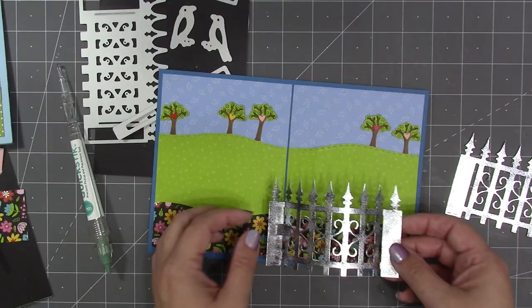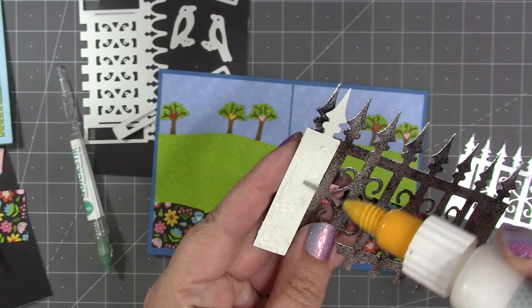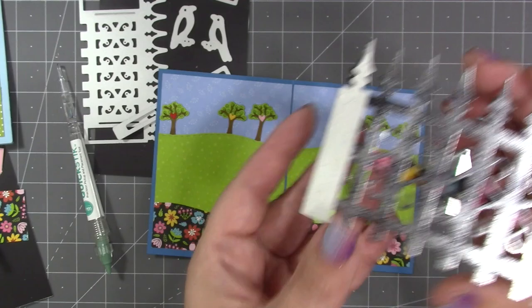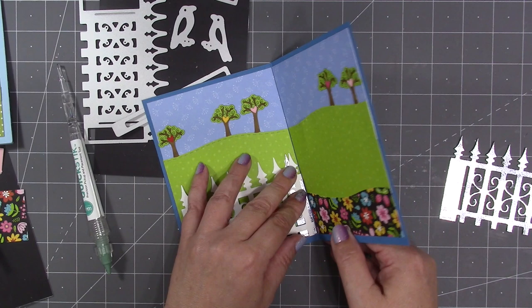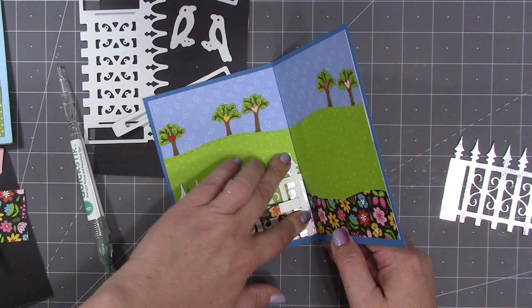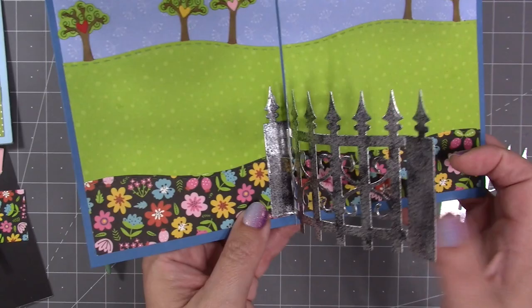Figuring out where this goes in the card: the left fence post is the one that glues down, just to the left side of the fold. I close it into the flat position and add strong adhesive all over the back of that fence post — it's the only fence post that gets any adhesive and it's the only one that gets glued inside the card. I flip it over and place it on the left side of the card so the edge of that fence post is right up into the fold. I decided to have the bottom of the fence lined up with the bottom edge of my patterned paper.